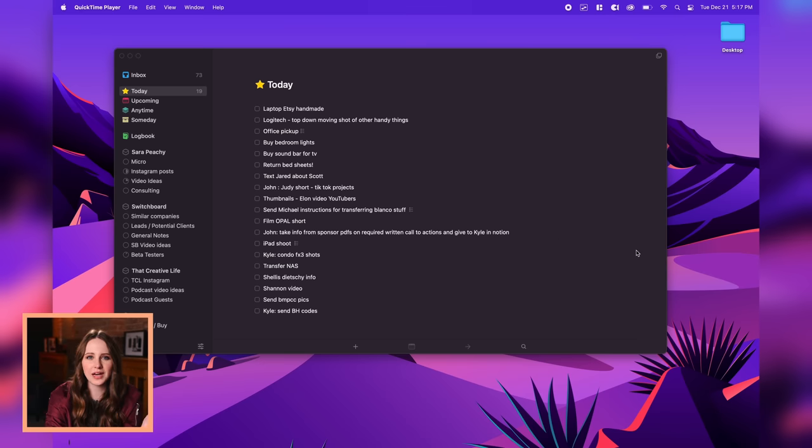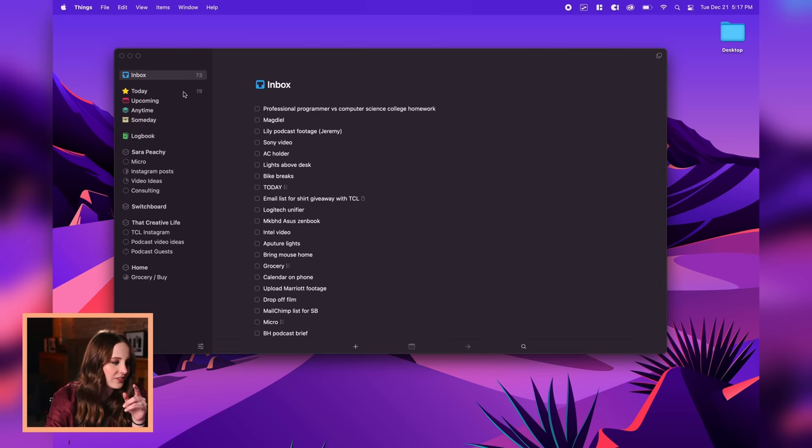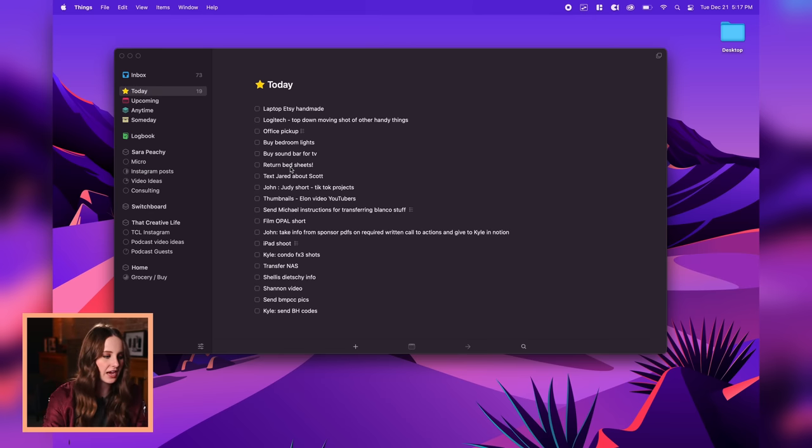Doing it physically really helped me get into the state of having a minimum amount of tasks per day, because there's only a few lines — scratch them off and move the rest to the next day. If you have someday bigger goals, keep those separate. You need to worry about day-to-day tasks and not be worrying about the big stuff. So it wasn't until I did that physically that I went back to the Things app. I first downloaded it on my phone and now have it as a Mac app. I have to say, this is leftover from when I used it two or three years ago.